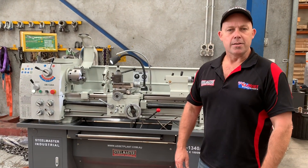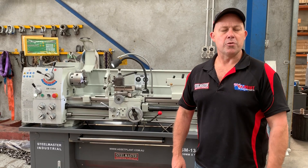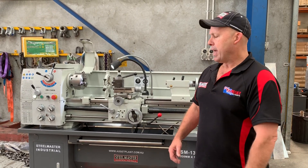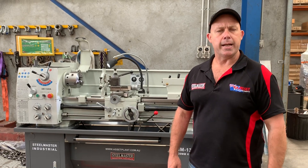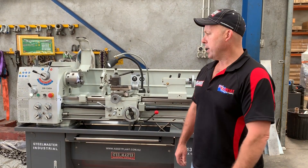Welcome to Asset Plants Machinery. Today we're going to overview our Stillmaster Industrial 1340A lathe. The 1340A is the middle of our single phase machines, featuring a 10 amp, 1.5 kilowatt motor.